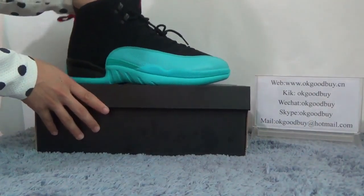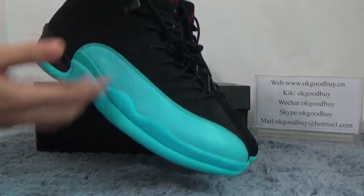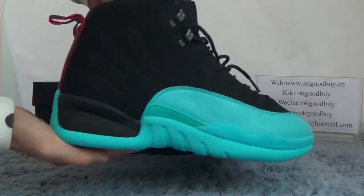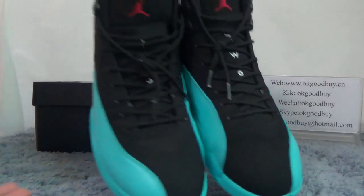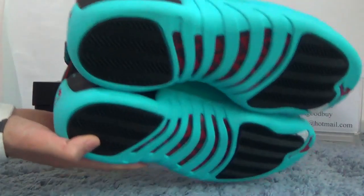And now, turn to the shoe. You can see the shoe is blue and black color. Very, very nice. And the front, another set. Back, bottom.